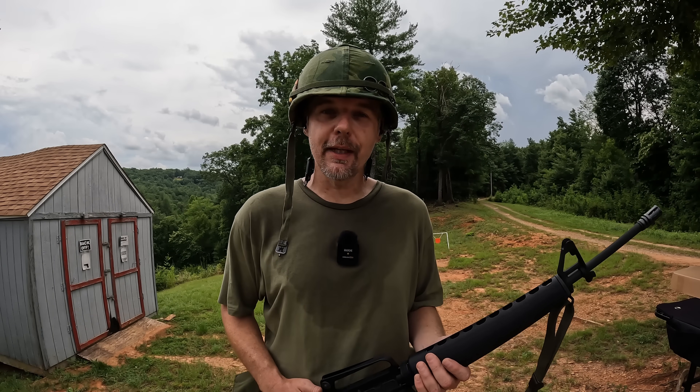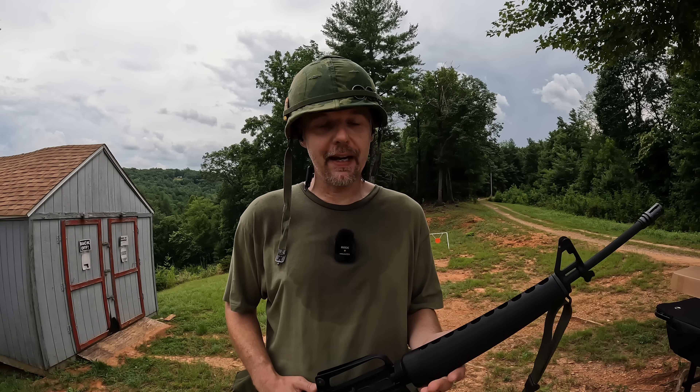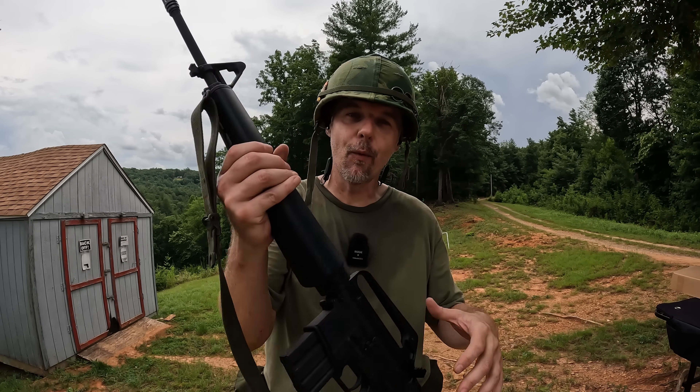What's up y'all, I'm out here at the range as you can see behind me on a hot swampy day, but it's actually pretty fitting to check out an absolute firearm icon — the Harrington and Richardson Retro M16A1.